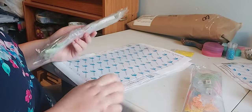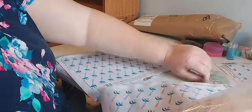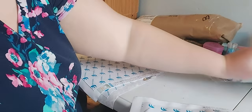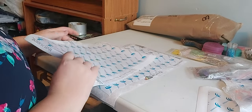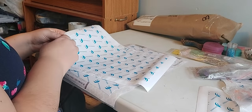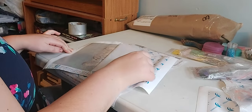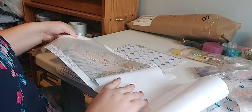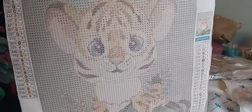So that was number one. Number two is kind of like the same one — there's like a bunch of them, like 8 or 9. And it has a lot of color blocking too. It's a little tiger. Isn't that adorable?